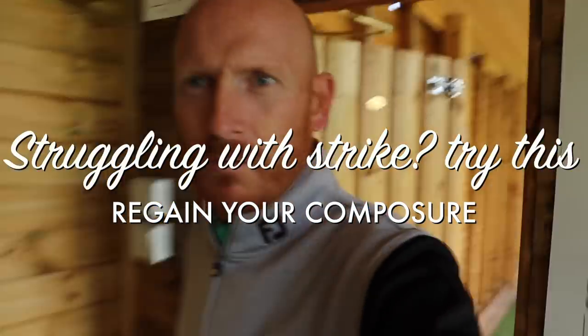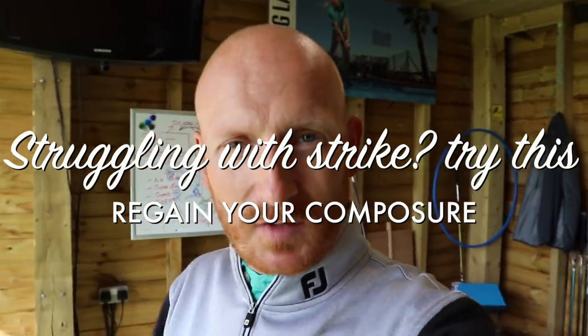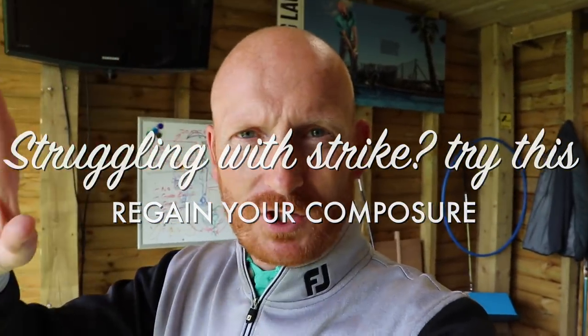One of my lessons just phoned to say they can't make it, so I'm going to do a quick video while I've got time between my next lesson. We'll keep it as simple as possible. It's just going to be a quick video on how to straighten a ball flight, maybe get a more penetrating ball flight.